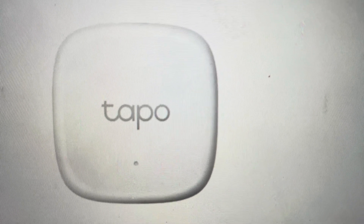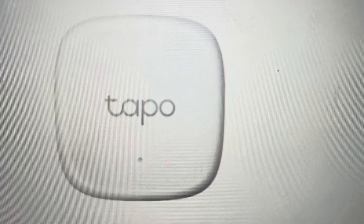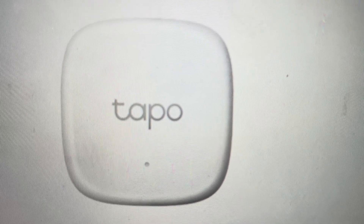Hey everybody, this is a quick video in case you have a TP-Link TAPO T310 smart temperature and humidity sensor and you need to do a hard reset to factory default settings on it.